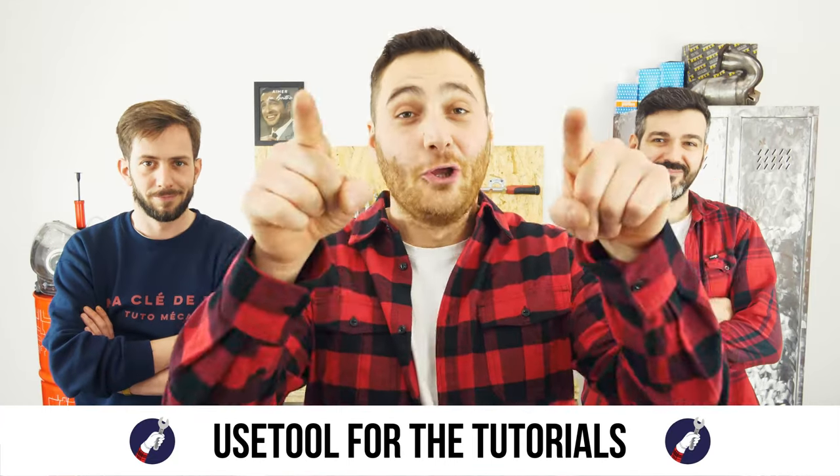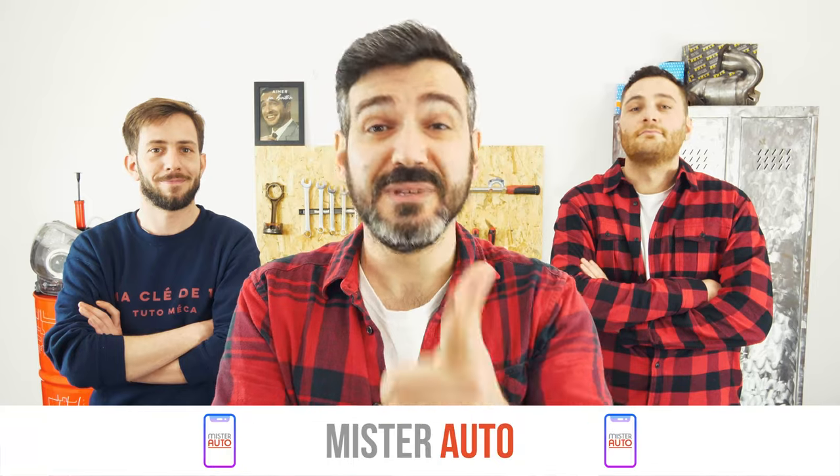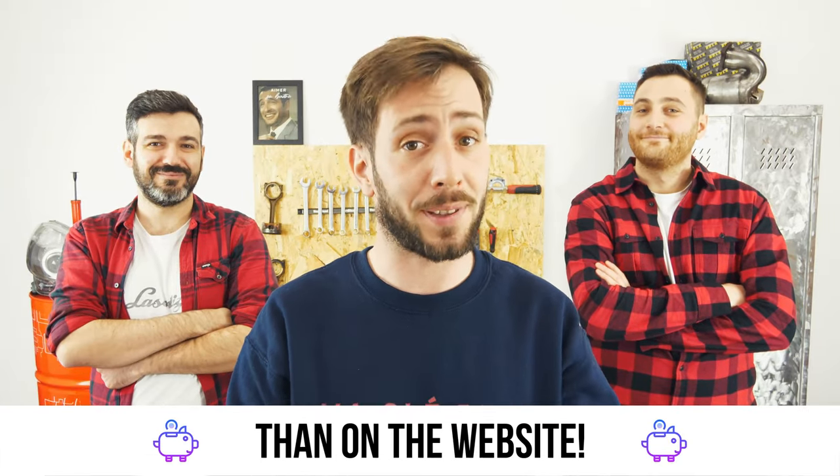Ready to open the hood? Use tool for the tutorials. And for car parts, the right idea is the Mr. Auto app. Easy, fast, and with better prices than on the website.